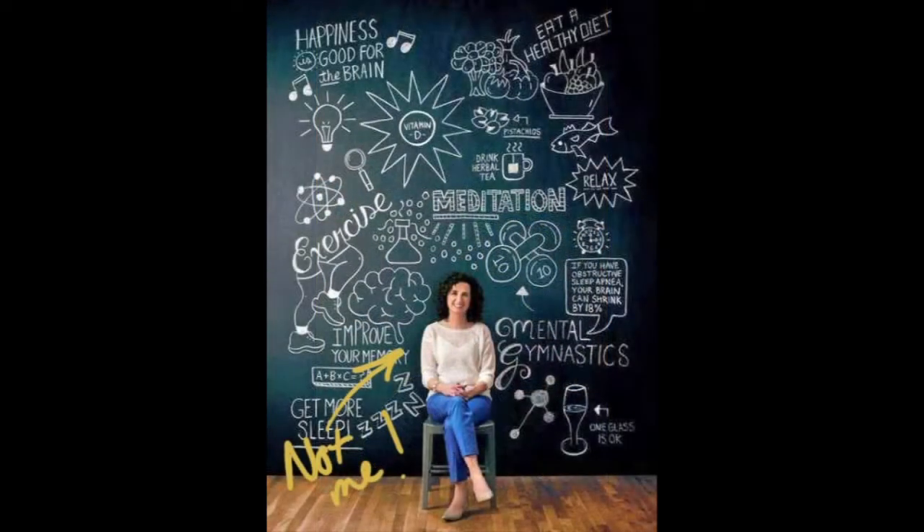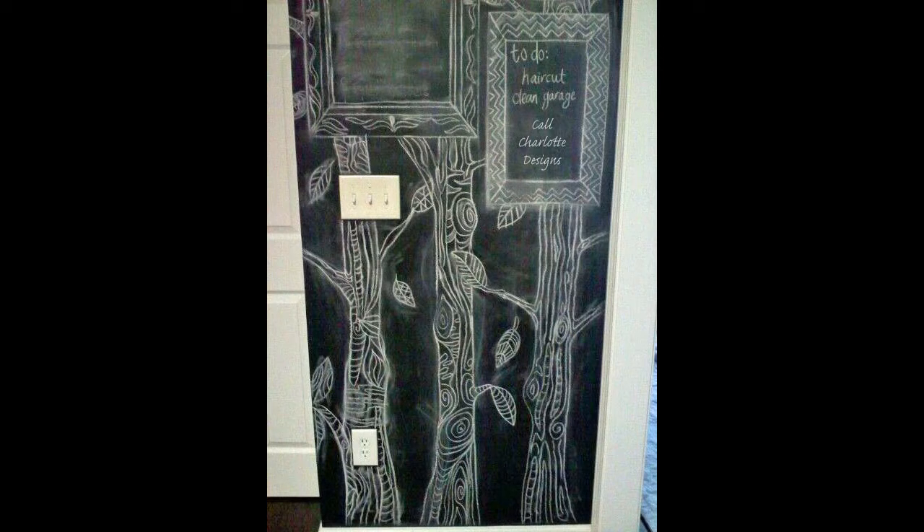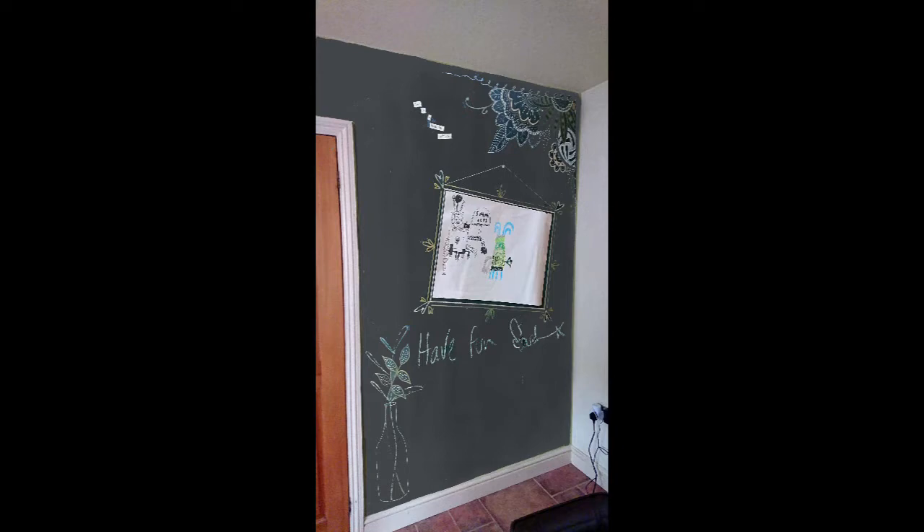I thought we'd start off with something relatively easy, something which might be useful to all you parents out there who are homeschooling at the moment, and that is a chalkboard wall. Chalkboard walls are great. Kids can draw and write on them to their heart's content and you can doodle and set instructions. During this tutorial we will look at ways you can be creative with your wall, how to get the best finish, and what to do with it once the kids have gone back to school.